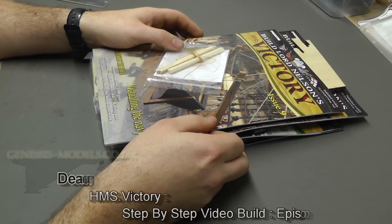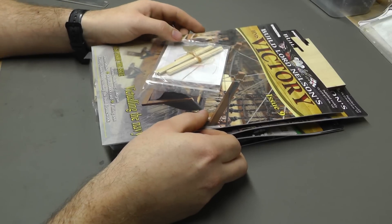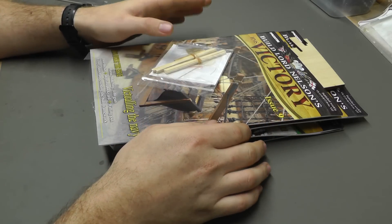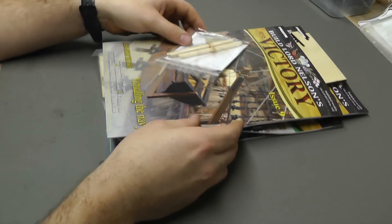Hello there, welcome to Genesis Models. My name is Bobby Waldron and in this video we're going to be having episode three of the HMS Victory build. What we have here is issues nine through twelve in this episode three.